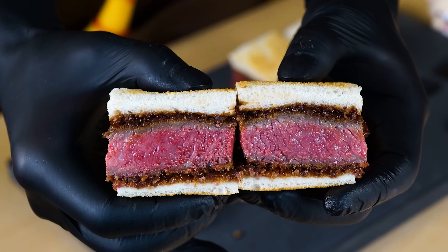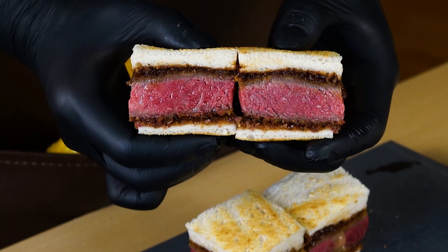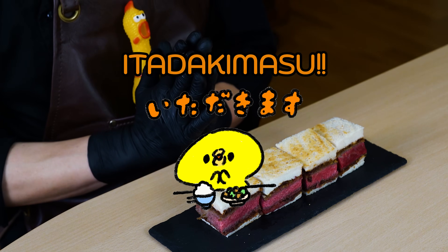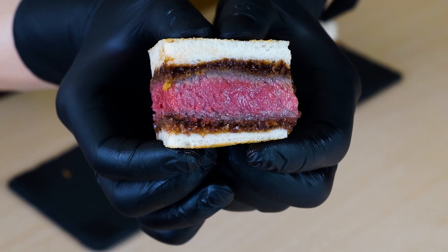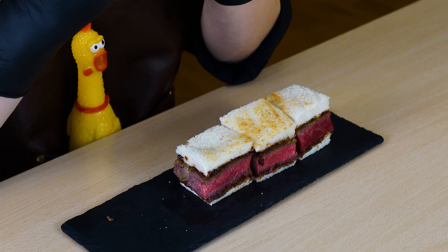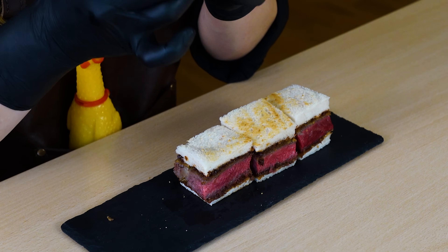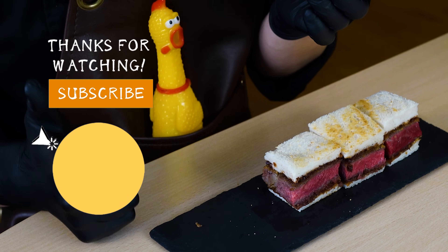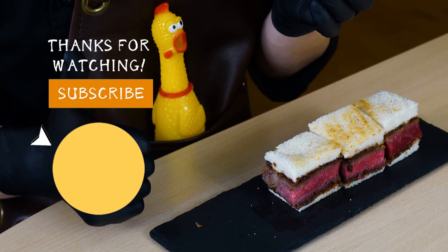It looks deliciously done! Take a look — it's a perfect finish! Itadakimasu! The Wagyu katsu is incredibly juicy! The combination of the katsu and the sauce is a perfect match! Thank you for watching. Please subscribe to my channel!